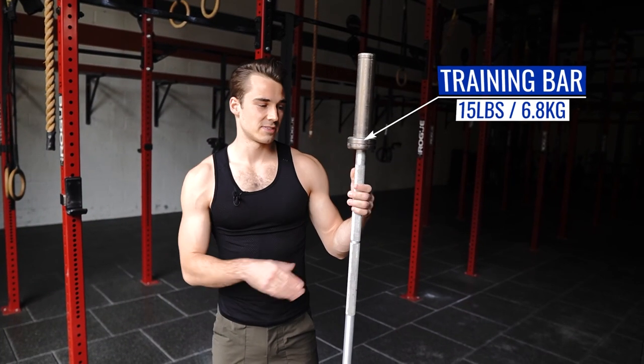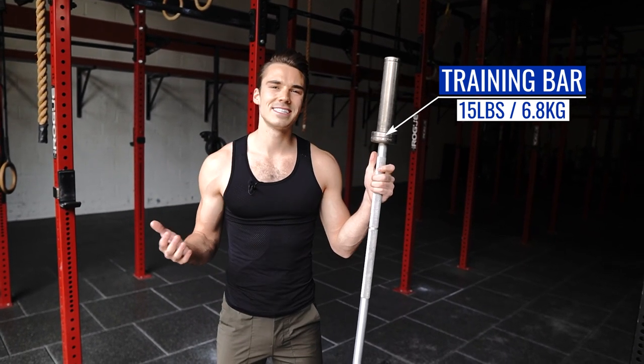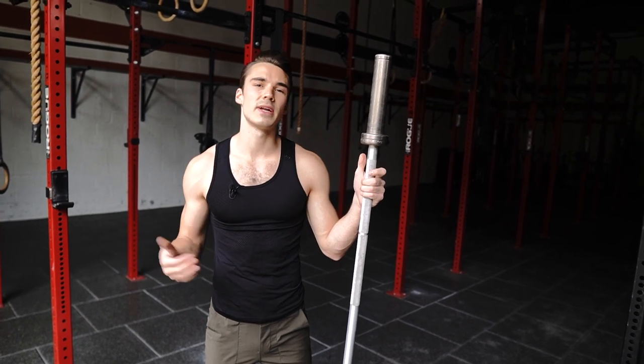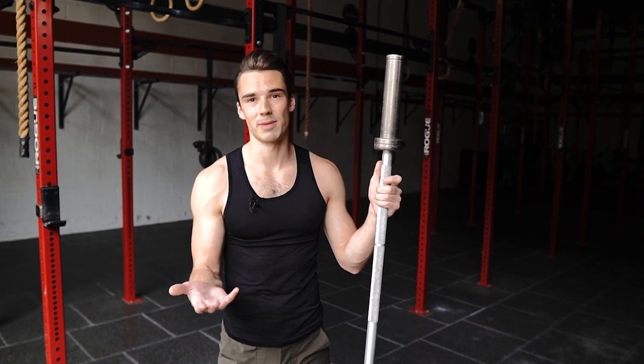We have three different kinds of bars. This first one is called a training bar. It is 15 pounds and we're never going to exceed 65 pounds on this bar total. So if you're trying to do any kind of strength work, we won't be using a training bar. This is just for training purposes.